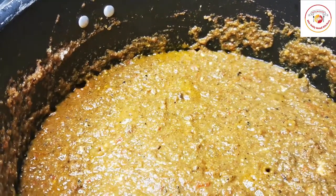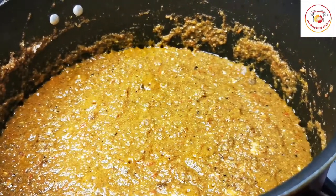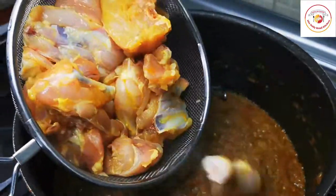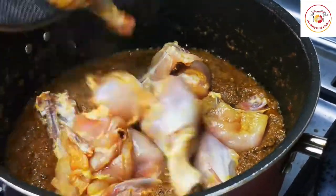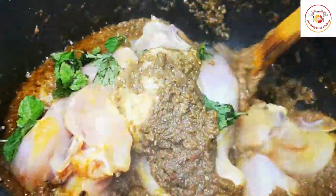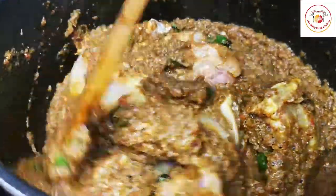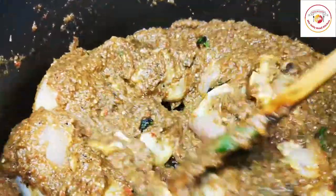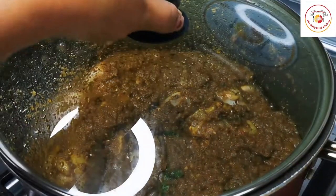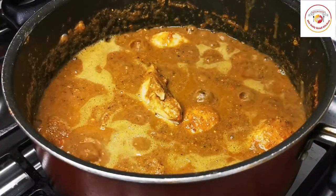Once the oil separates, it's time to add the chicken. I'm using almost one and a half kilograms of big chicken pieces, along with some fresh mint leaf and coriander leaf. Mix it well and let it cook for another 10 minutes on medium flame. The chicken gets very tasty and releases some water into the gravy, making it slightly watery.